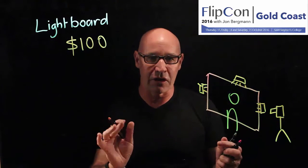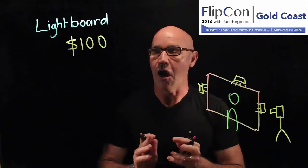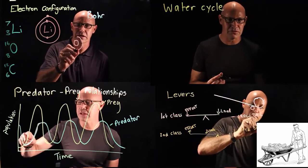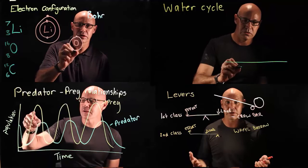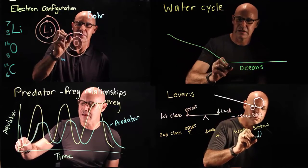The students like the lightboard videos because they get to see my face, my facial expressions, and my hands as I'm teaching. I like teaching with a lightboard because it's just like using a whiteboard. It's very helpful from a science teacher's point of view — it's easy to draw formulas, draw diagrams, and balance equations as well.